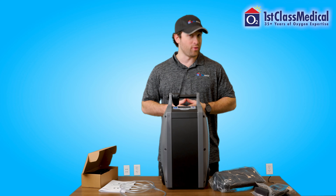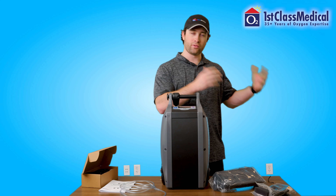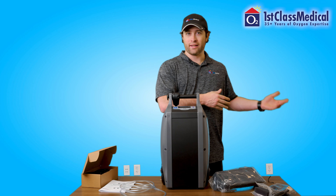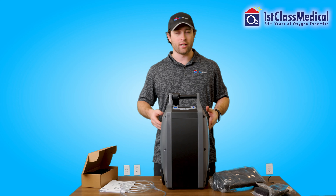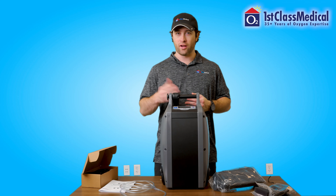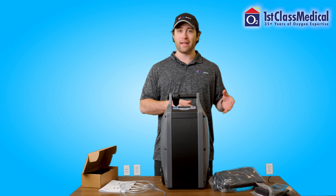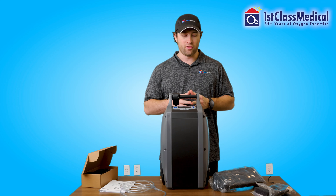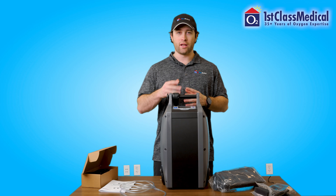The O2 Concepts OxLife Independence is great for those trying to get out and travel who need a continuous flow. You no longer need to travel with oxygen tanks for pulse flow and a separate home concentrator for continuous flow — this is your all-in-one unit. It can be used 24/7, 365. It can be used at night on continuous flow and during the day on pulse flow. Also, since it can do continuous flow at night, you can use this unit with a sleep apnea device such as a CPAP, BiPAP, or VPAP.